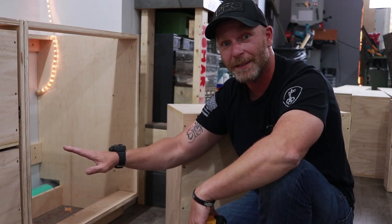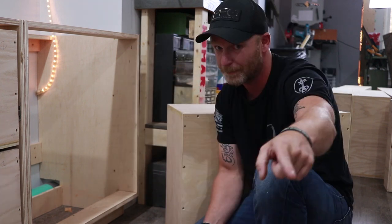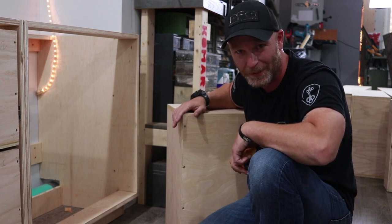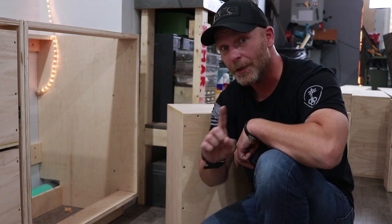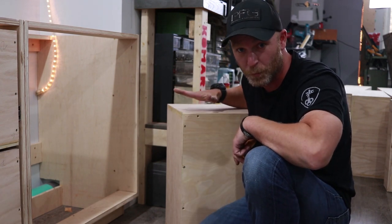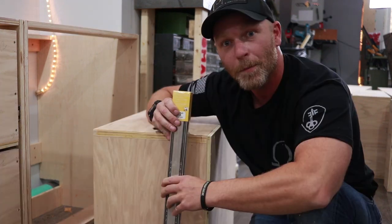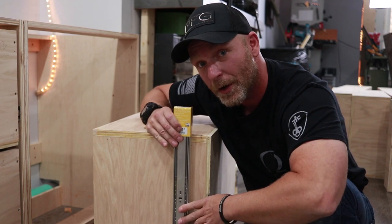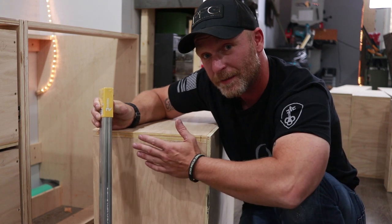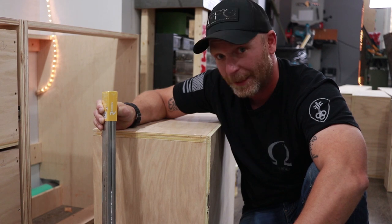So right here we have a cabinet that is twenty-nine and one-eighth. It was supposed to be made at twenty-nine and one-quarter — measure twice. I made the drawer that goes inside of it twenty-eight and one-quarter, meaning I am a quarter of an inch short. In order to fix it, we need the drawer that is twenty-eight and one-quarter to be twenty-eight and one-eighth. I'm not gonna take a whole eighth off the entire drawer, but what I can do is line up where my slide is going to go and just plane one-eighth of an inch there.